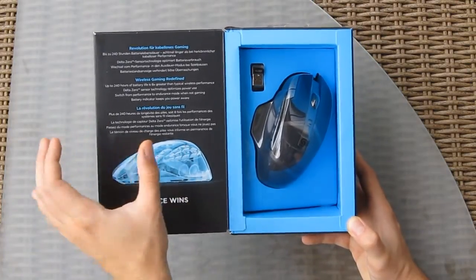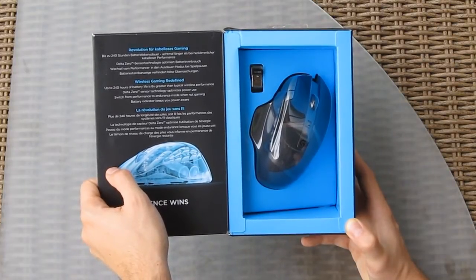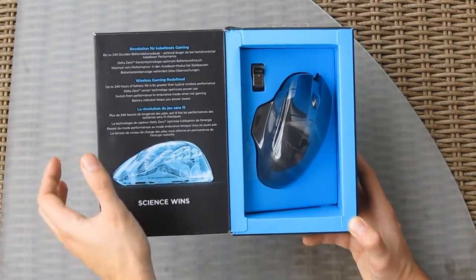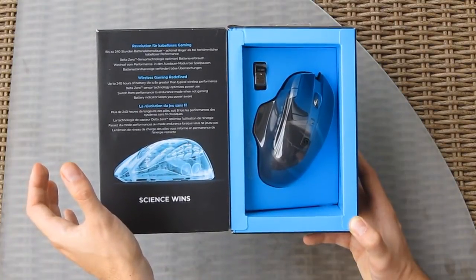The G602 is meant to combine the best from both roles — durability and much longer battery life — with gaming performance. This is a bit of a different philosophy compared to the G700 and G700S. Although the G602 is only the second wireless mouse in Logitech's gaming series, it has brought quite a few changes to the table of gaming wireless mice.